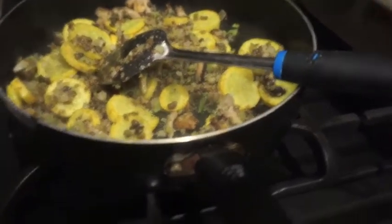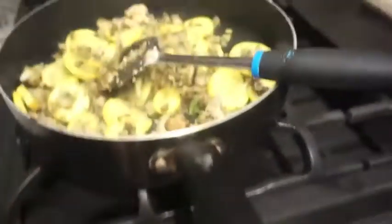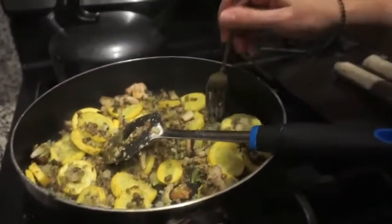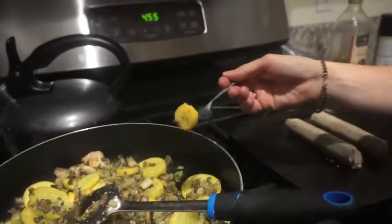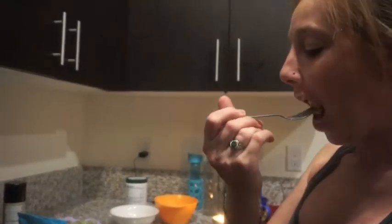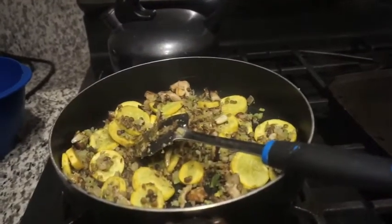I think we should turn this off, at least. Let's taste it right here, because everything else is going to be cooked but these are going to take a while. Taste it — it's going to be really hot. They're hard? Okay, we'll let them cook a little more.